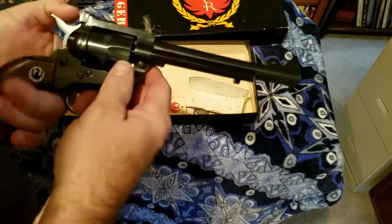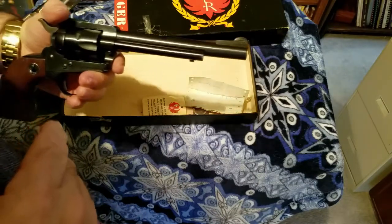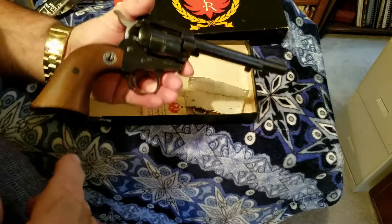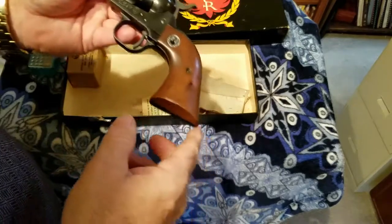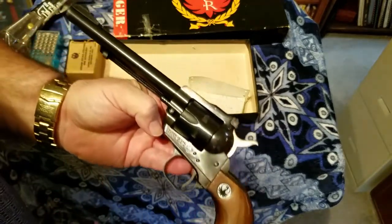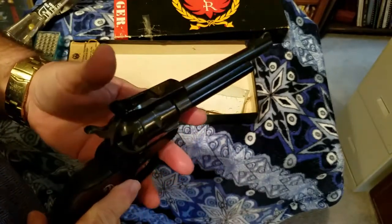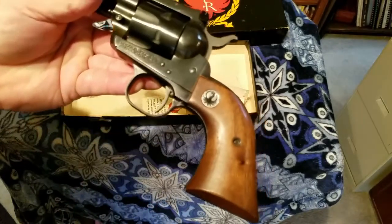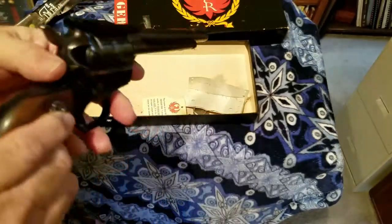This one looks like it came out yesterday, but it was actually bought in 1965 — and it's brand spanking new looking. Look at the grip — not a scratch on it. This pistol is about as mint condition as you can find in one of these older Rugers. You can read 'Ruger' right there. This is the 22 long rifle model.